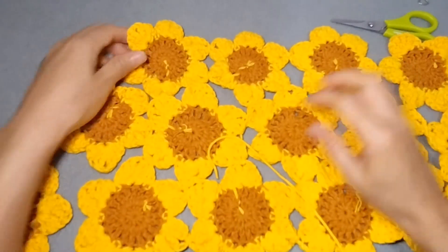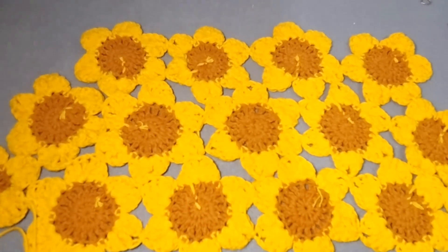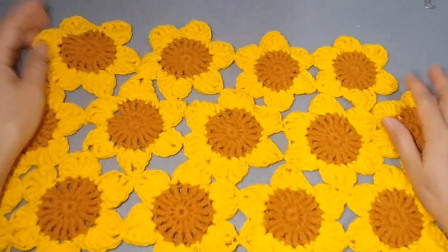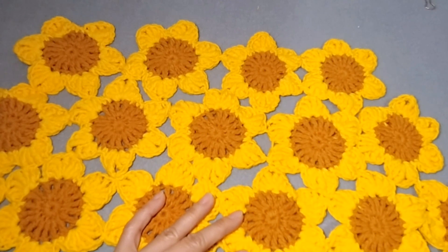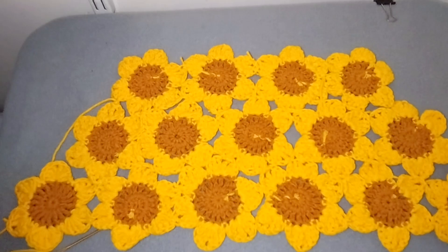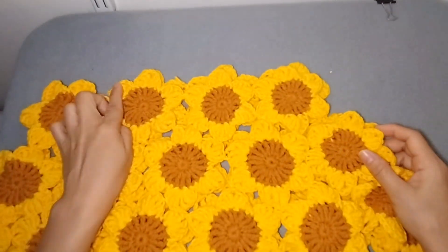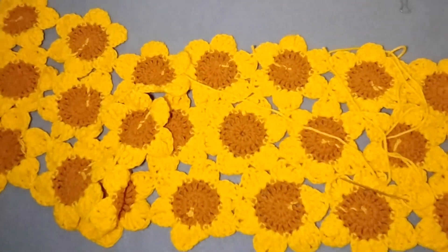We're almost done connecting one part of our crop top. We will be making two of these — the back part and the front part. There you go, we're done with one side. When you flip it over, this will be the outside. Now I'll make the other side and come back to show you how I connect both sides.